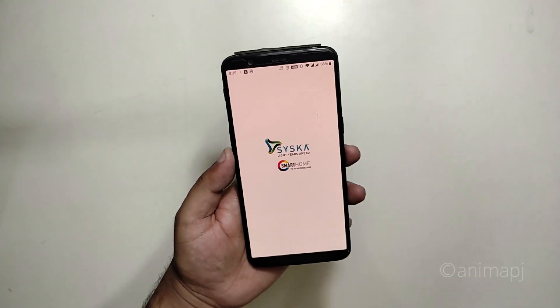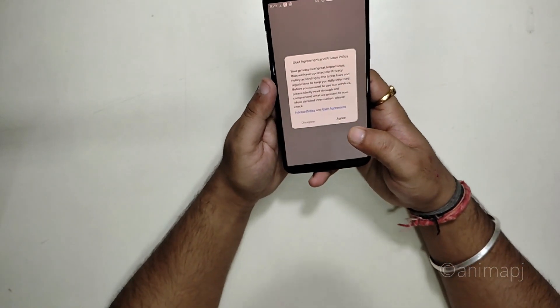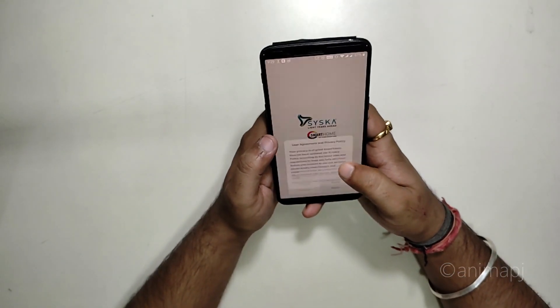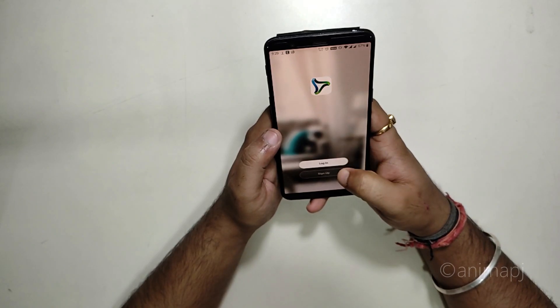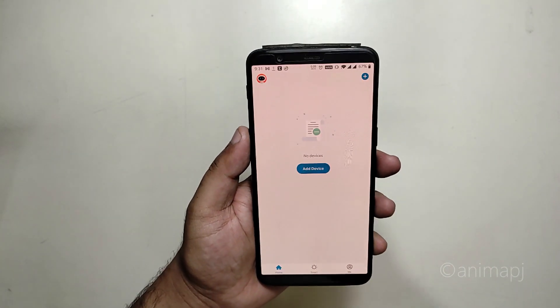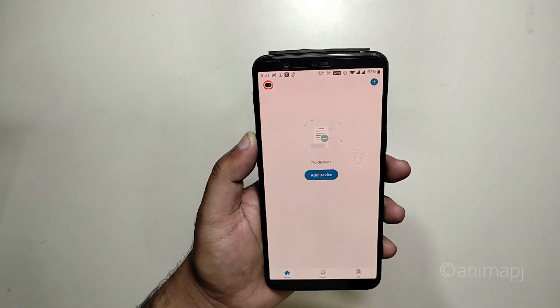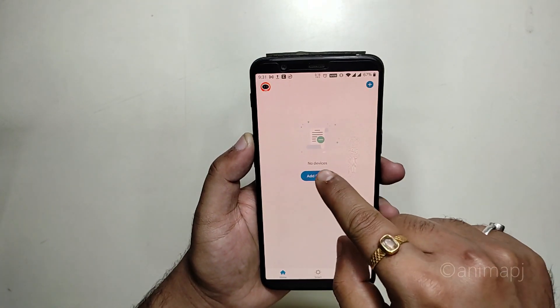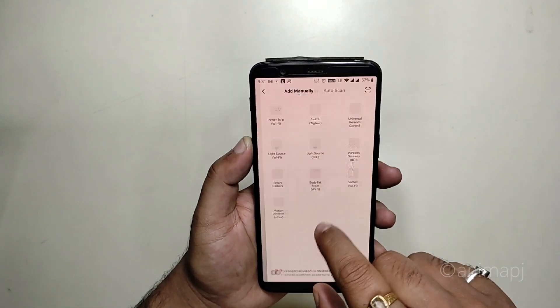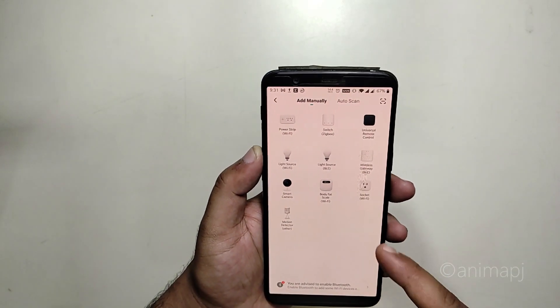Opening the app, it shows an agreement — agree to that. Then it asks you to log in or sign up. After setting up a password you'll be greeted with the main interface. You're logged in and no devices are present yet, so simply click on the plus icon or the 'Add Device' button to get started.